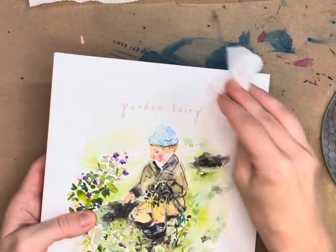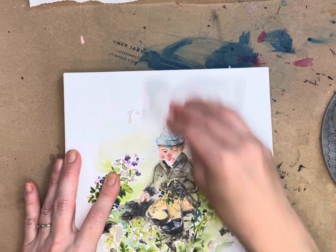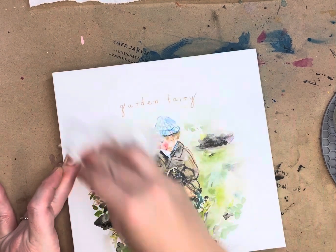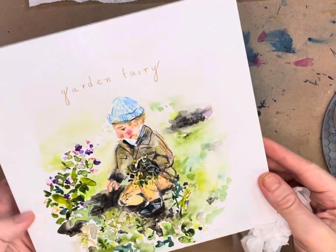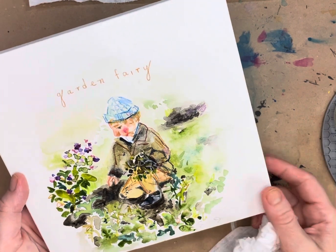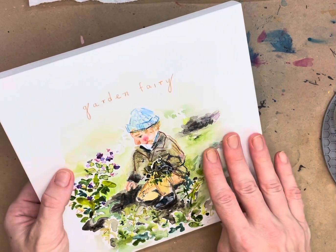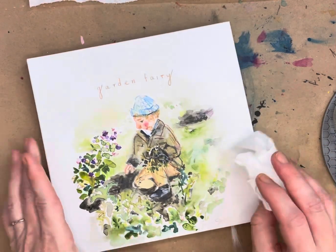It still feels a little bit tacky, which I'm assuming is normal since it's a wax product. It's protecting the pieces nicely — they're ready for display. They have a nice soft sheen that's not distracting at all, unlike the glare of glass. It's a really nice warm look for the watercolor.